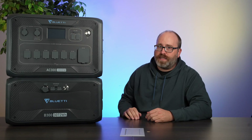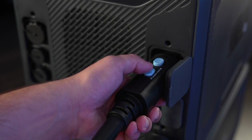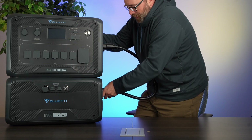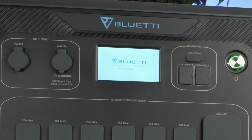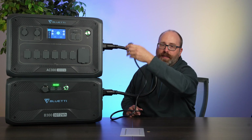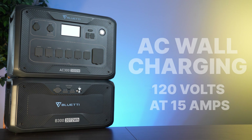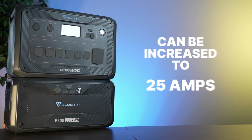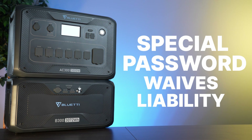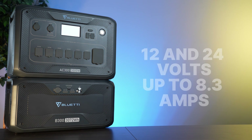Now the AC300 and B300 combo. This giant cable connects the two together — you plug it into the top, make sure the lock switch is slid over, then plug it into the bottom. When they're both locked together you can turn it on and now we have a 3,072 watt-hour power station. The AC300 can charge the B300 from up to 2,400 watts of solar input. You can also charge with AC from the wall at 120 volts at 15 amps or 1,800 watts — that can be increased to 25 amps but you have to unlock that with a special password and Bluetti waives liability for that change. Finally, you can also charge from a car cigarette lighter DC port at 12 or 24 volts at up to 8.3 amps or 200 watts.